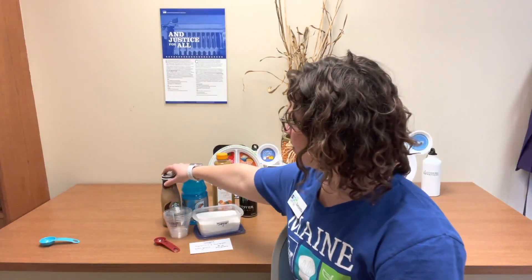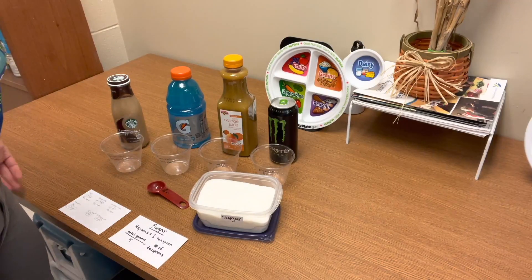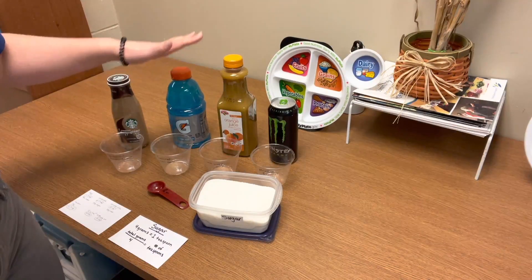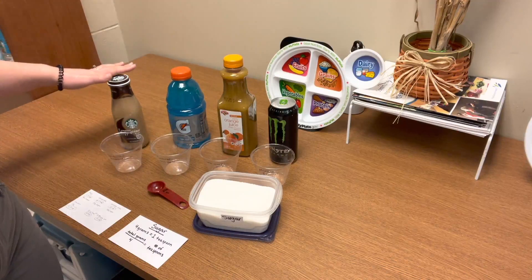Today's activity is all about finding how many teaspoons of sugar you're drinking. I have four examples here: a frappuccino, Gatorade, orange juice, and a Monster energy drink. If you want to follow along at home, feel free to pause this video and find a drink, some sugar, a cup, and a teaspoon measure. I want you to guess which one of all of these has the most sugar in it.